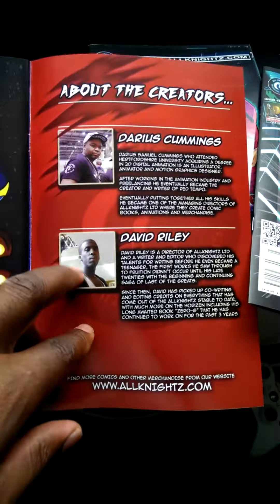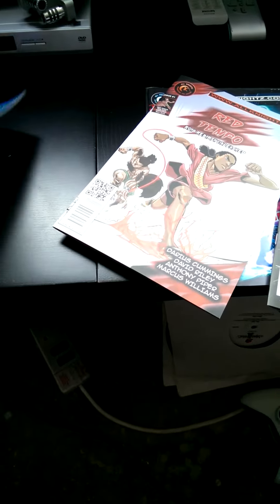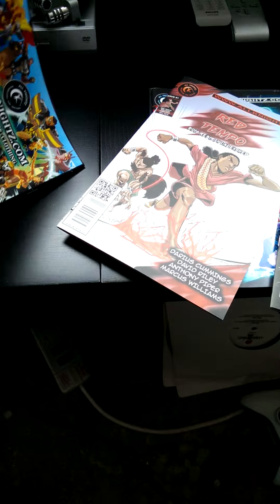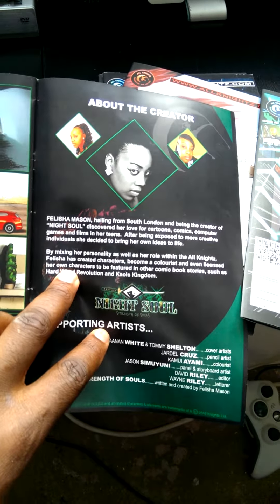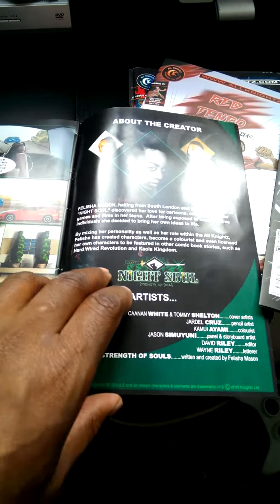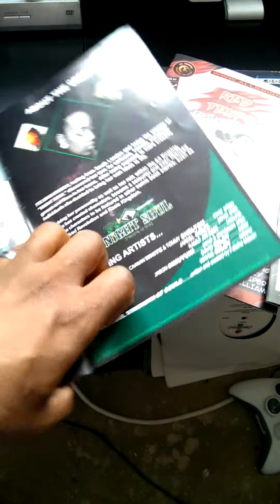In any case, make sure you put your face on it. For Hardwired we did it, for Red Tempo we did the same thing — Darius there, David there the writer, and of course Felicia did the same thing as well for Night. Trust me, it goes a long way. So that's just my little tip for anyone doing comics out there — put your face to the product so people know who you are.